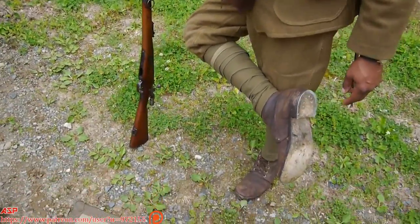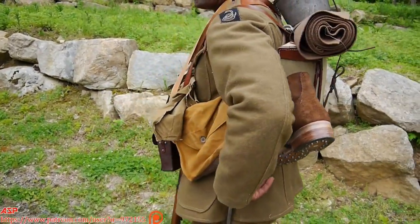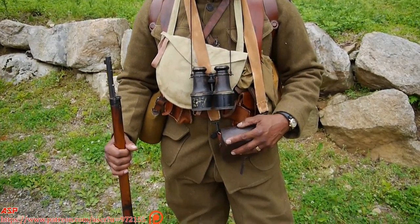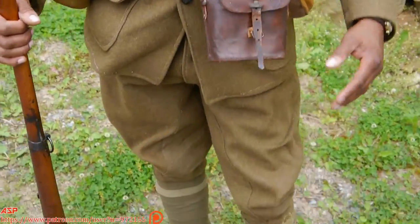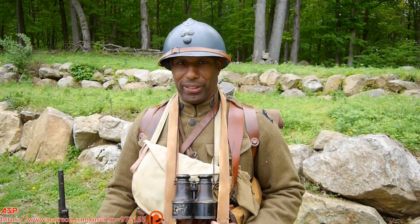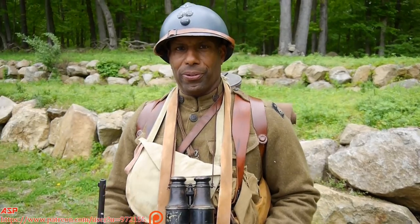If you look at the boots I have on, I use these for living history when I'm in buildings so I don't slip and fall — these things are murder on a hard surface. Basically, that's just a quick example of the uniform. This wool gets very hot sometimes, but your sweat actually wicks, so you don't stay soaked, compared to cotton. Underneath this tunic I have a wool shirt on as well.